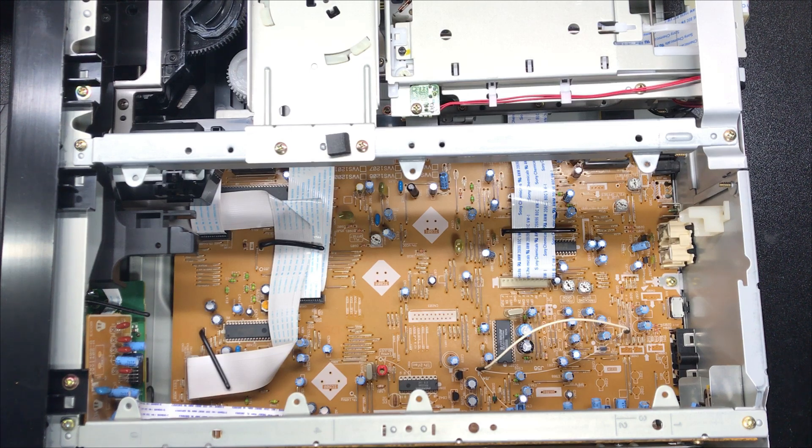Hey everybody, welcome back to Laserdisc Repair Bench. I've got a quicker video tonight — we're gonna go over how to add an optical digital out on a Pioneer CLD-D504.